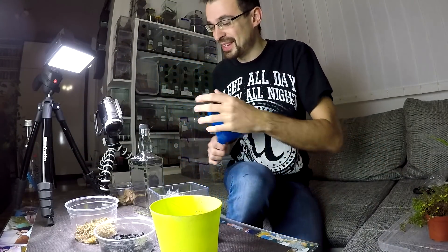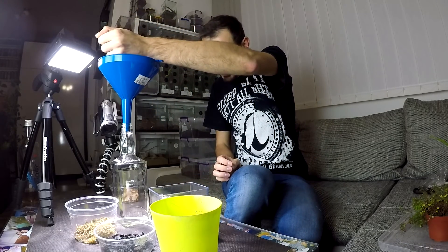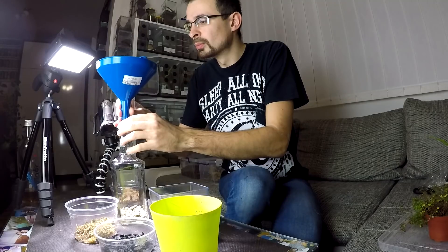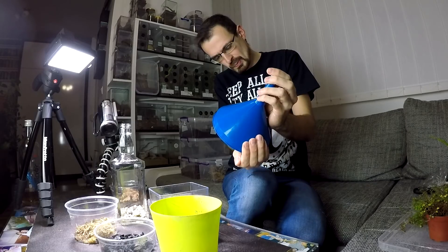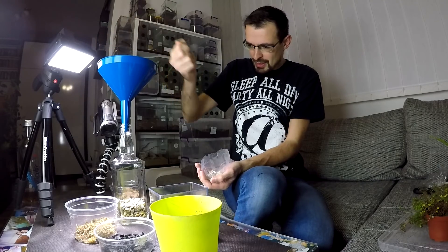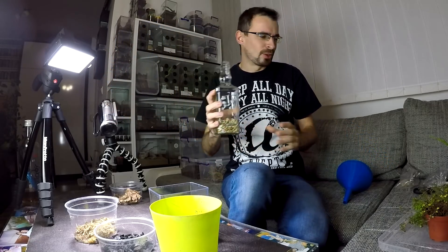Gravel — I need something to funnel things inside. The first layer is the drainage layer. I think that will be — maybe even too much. Yeah, definitely too much.